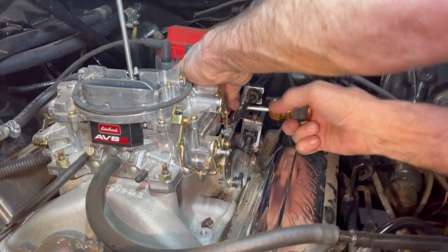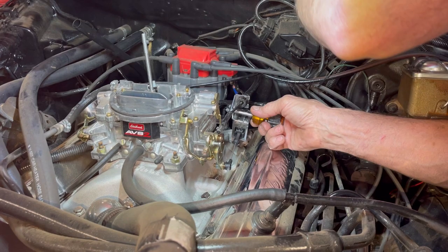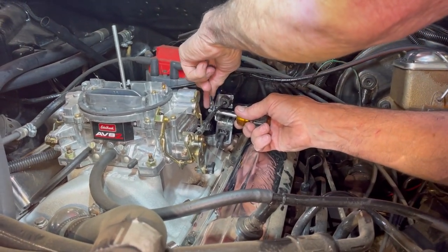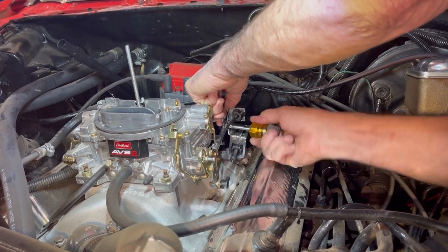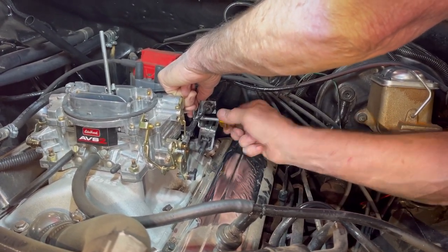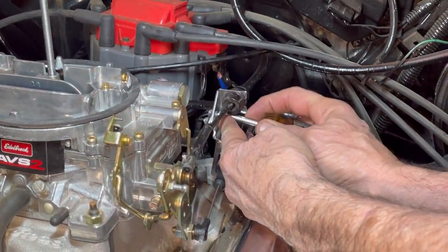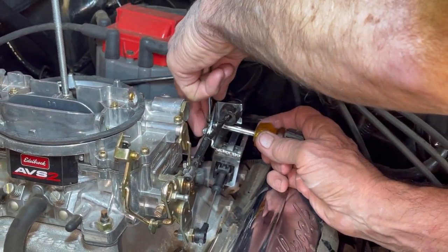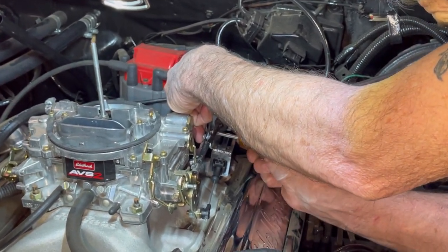Not too shabby — it looks really good, gonna turn out to be really nice. But we haven't found a bracket yet you can physically bolt on and have it just work. So we've always had to remake these and weld them up like this every time we do one, so we can get the pull on the cable right.